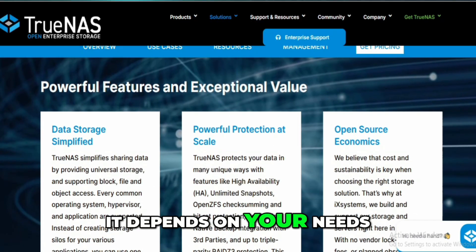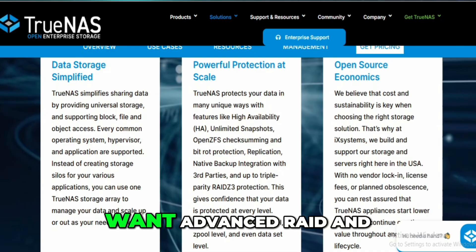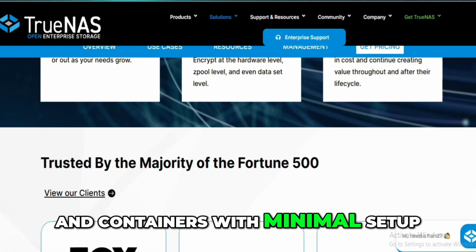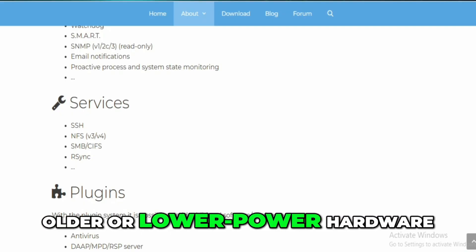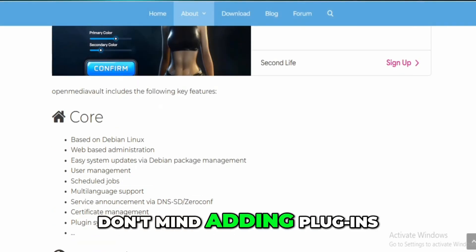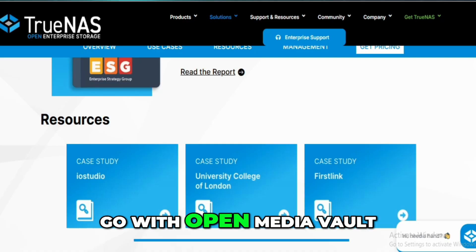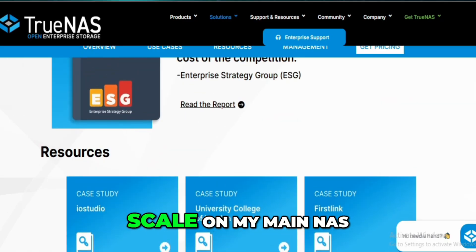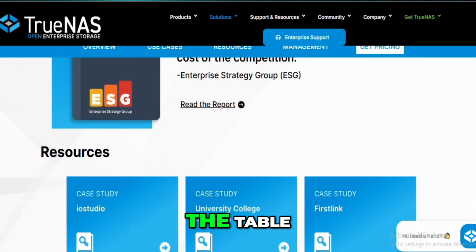So which one's better? Well, it depends on your needs. If you've got decent hardware — at least 8GB RAM — want advanced RAID and ZFS features, plan to run VMs and containers with minimal setup, and care about top-tier performance, go with TrueNAS Scale. If you're working with older or lower-power hardware, like having multiple file system choices, don't mind adding plugins for extra functionality, or just want a lightweight simple NAS, go with OpenMediaVault. Personally, I use OMV on my budget setups and Scale on my main NAS — they both have a place in my home lab, and I honestly appreciate what each brings to the table.